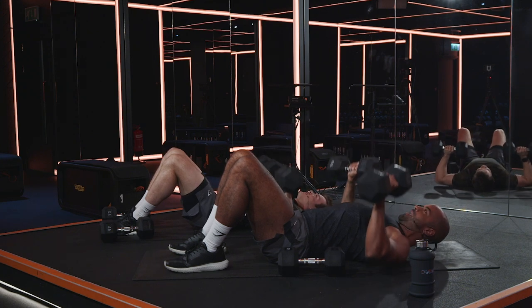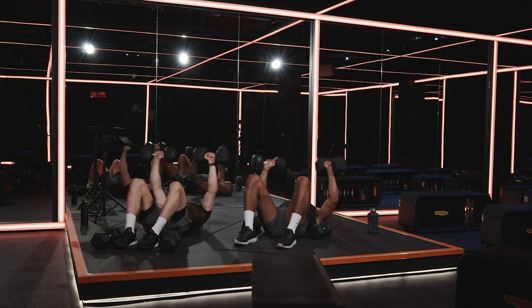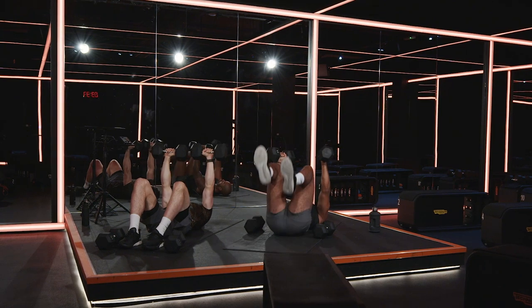Slow, slow, slow. Last 10 seconds, two more reps. Control. Drive. Nice. Last one. Big push. Rock them forward.